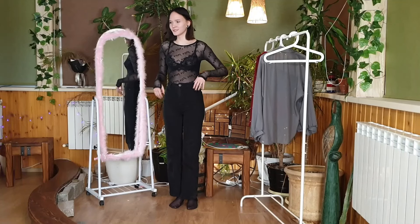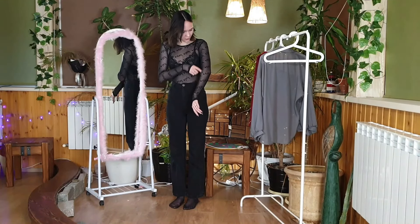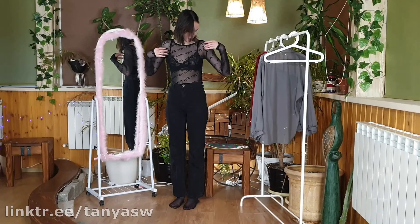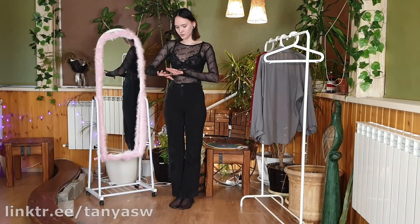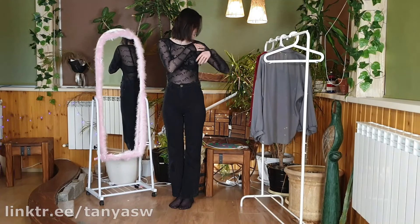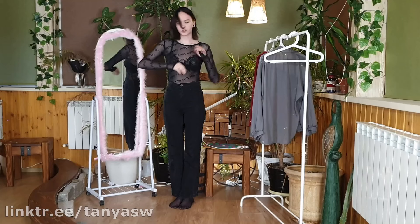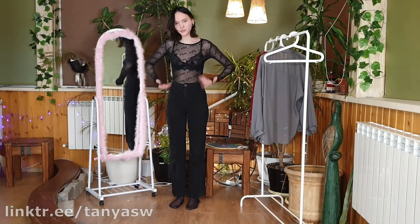You can tuck it into your jeans or leave it hanging out, but I like the tucked-in option better. It's quite transparent — if you wear it with a top, nothing will be visible. But without a bra or top, it's very see-through. That's the only thing you need to take into account.